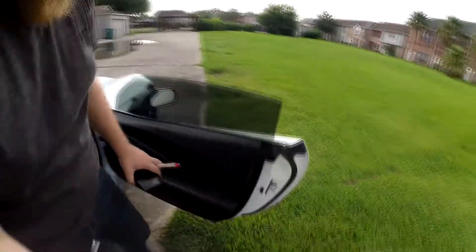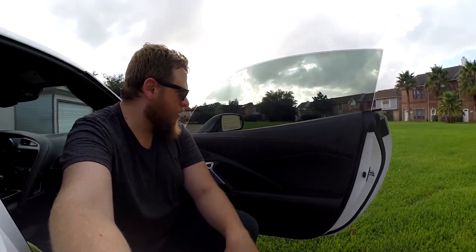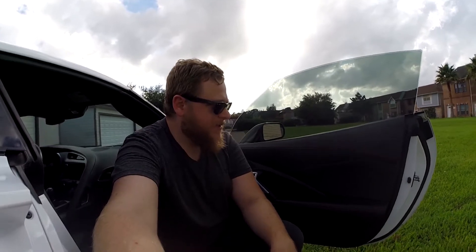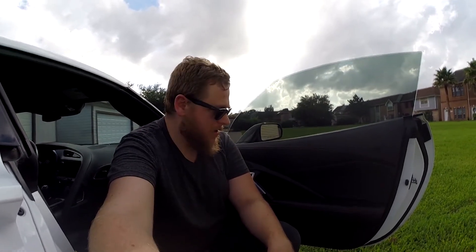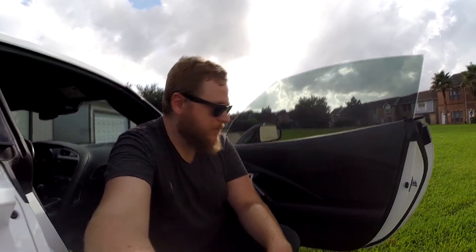To be honest, these door panels were by far the worst part. For some reason the stitching on them isn't the same as the rest of the stitching in the car — it's like a harder stitching that doesn't absorb the dye as well. But we got it done.